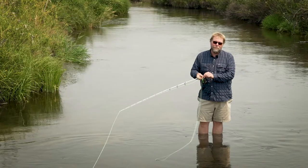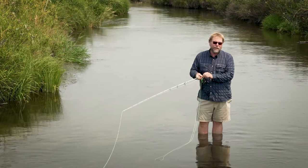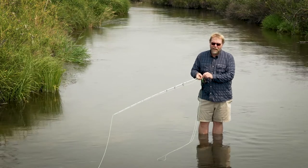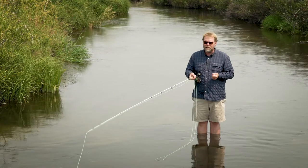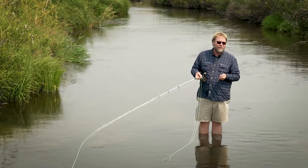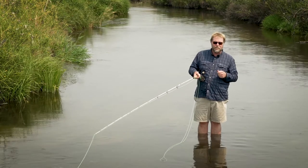Hello, this is Matt Wilhelm from Yellowstone Fly Fishing School in Livingston, Montana, working in partnership with Montana Angler in Bozeman, Montana. The cast I'd like to show you today is an often overlooked cast, but still one of those casts that you want to have for special fishing situations.